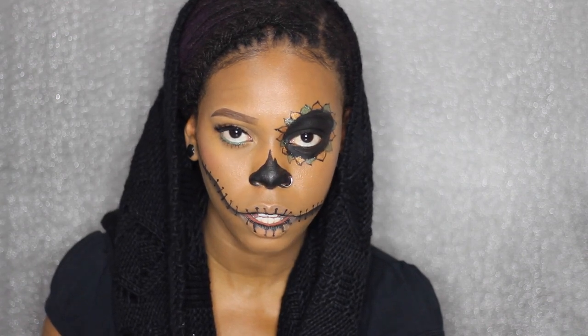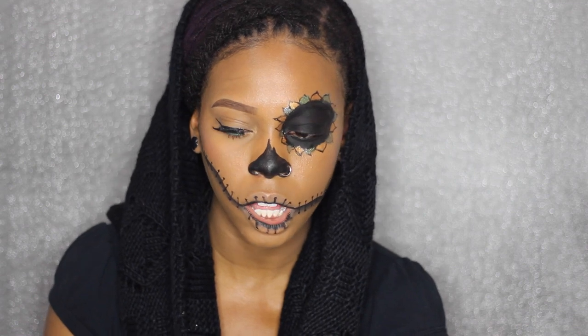Happy Halloween. Leave now while you still can. Leave now before master finds you.